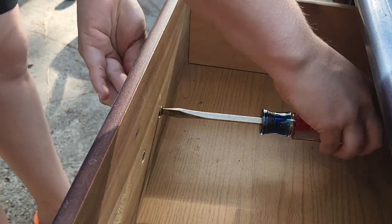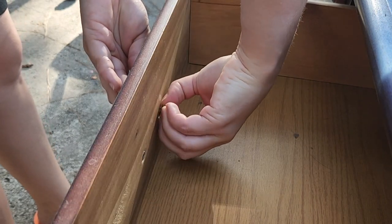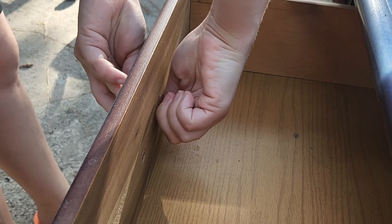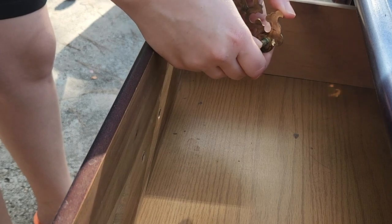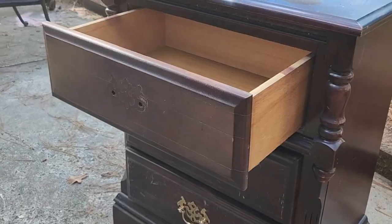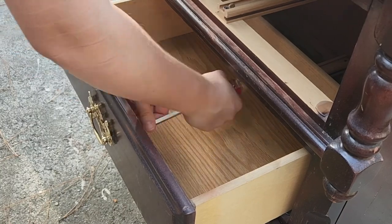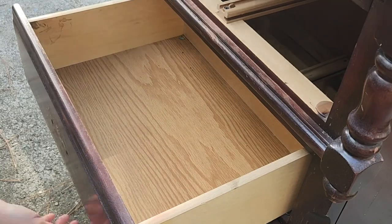I'm challenging everybody participating to add a sparkle element. This could be literally anything — actual sparkles, gold or silver hardware, glass knobs, pearl — I don't care what they do. I just want to see people make these ugly ducklings sparkle in one way or another.